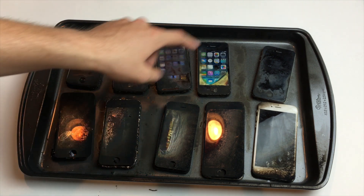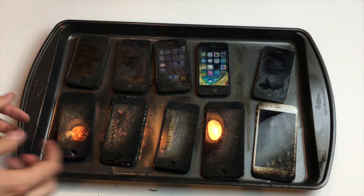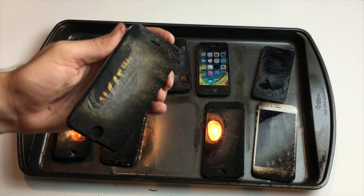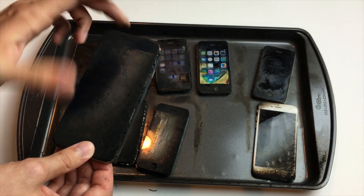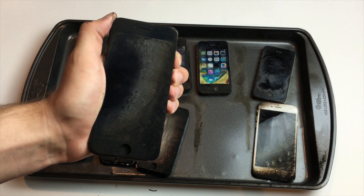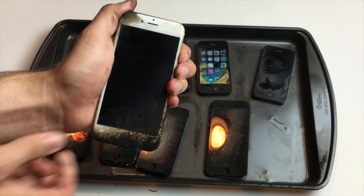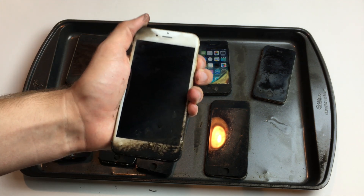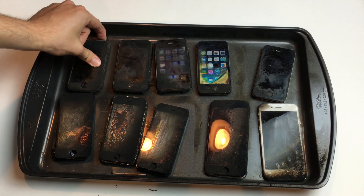That should be the 5. Here's the 5C — yep, that ain't coming on. Here's the 5S — not a chance. Here's the iPhone 6 — that one doesn't have a chance either. Here's the 6S — see, this one looks like it could turn on. So that whole bottom row, none of them will turn on. I think this has more to do with the fact that the gasoline went to the bottom than that the earlier generation phones are any more fireproof than these later generation ones.